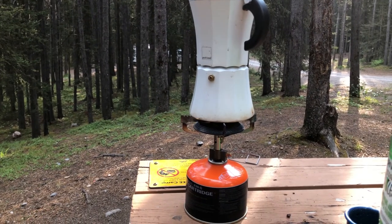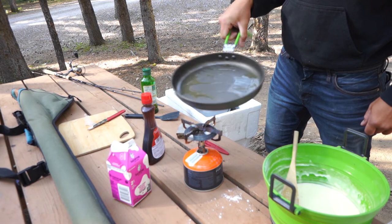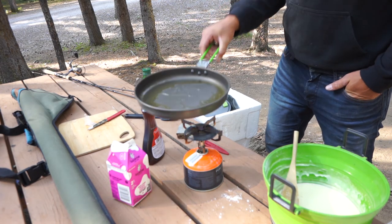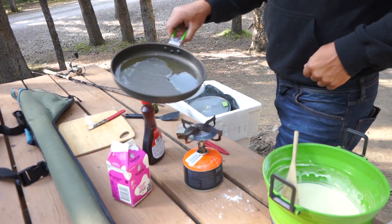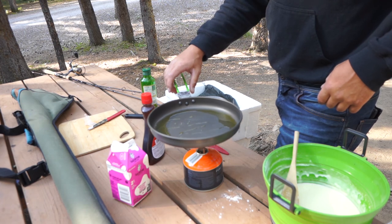Another thing that's been nice to have on the trip is collapsible pans and pots. They take up very little room and make it a lot easier when you're doing dishes because there's just less surface area to clean. Since this is the last day of my trip, I'm making something a little bit messy — some pancakes — so I'm just going to heat up the pan here and hopefully we'll be ready to go soon.